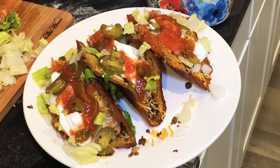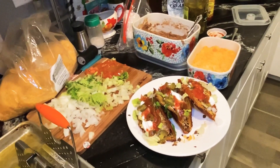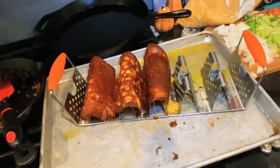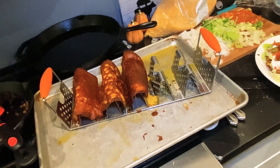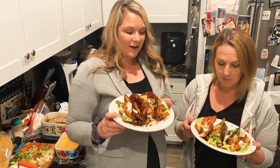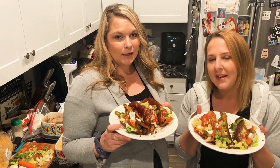Alright guys, I'm gonna assemble mine. We got this taco holder at Walmart if you're wondering where to get one. So we have our finished product and now we are going to munch down — I can't wait, I'm so excited! We're gonna do a quick thumbnail.